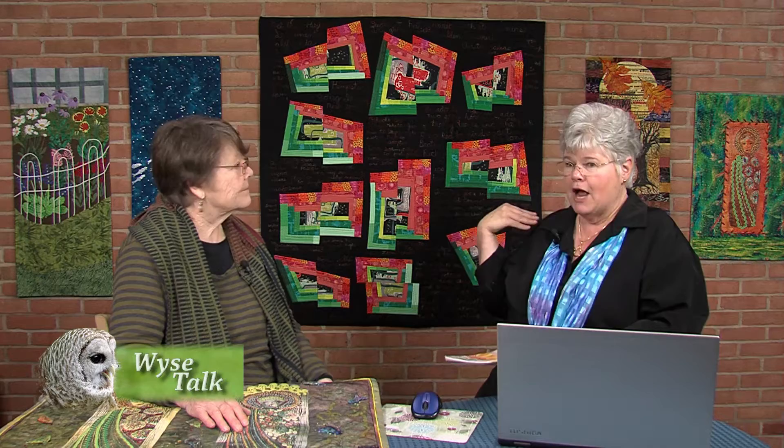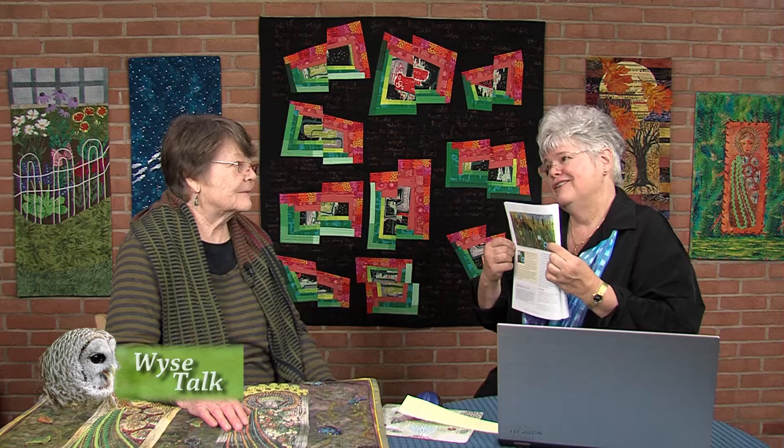Before we start talking about your work that you can see on the back wall, and we have some in front of us, I get my bimonthly issue of Quilting Arts Magazine. I was looking through it and I did not even have to look at the caption and I recognized your work, because in this magazine you have two pictures. Here's one of them — I'm just going to put it in the monitor. What is the name of this picture?